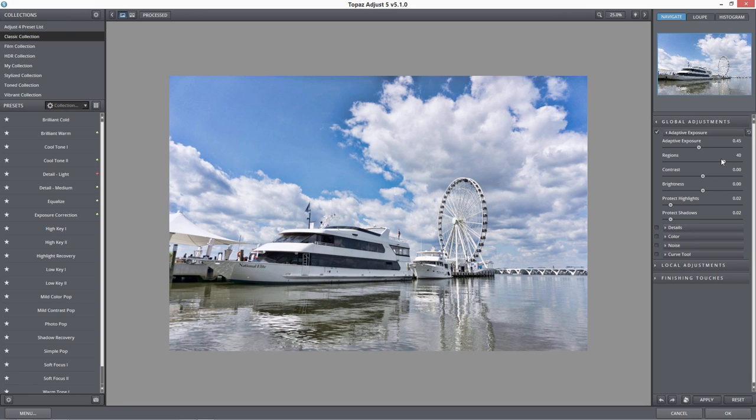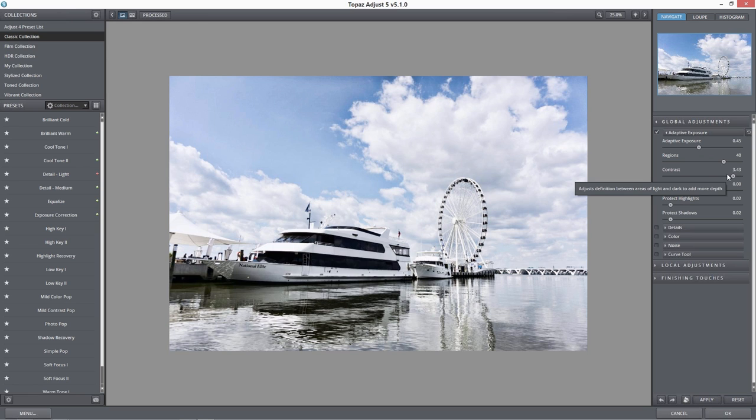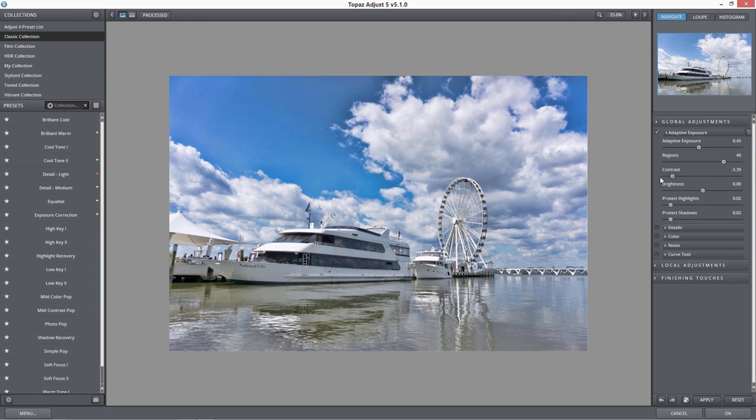We're trying to get the baseline image right now — we aren't trying to get a perfect HDR photograph. With the contrast slider, the farther I move it to the right, the more contrast I'm getting between my lights and my darks. The more I move it to the left, the more I get that HDR effect. That's a little too much at negative four, but around negative 0.8 or 0.6 starts to look a little bit better.